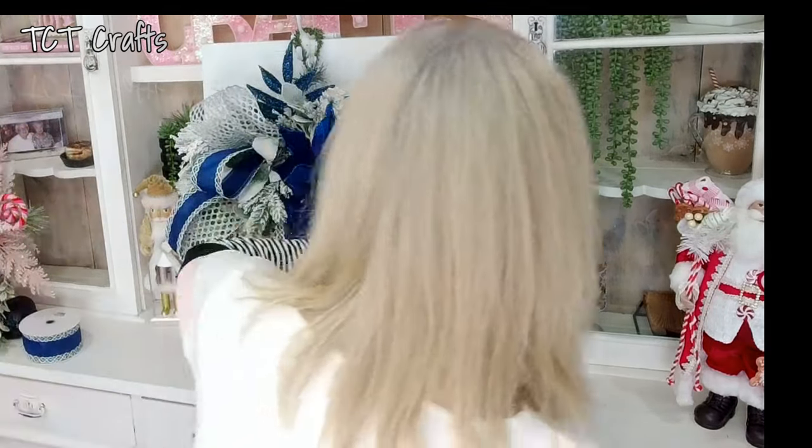A couple more sprays and then I think we are going to be done. I think I've got three more blue pieces. Before I glue that, let me just put them here and see if I like the placement on them. I'm thinking that's going to be kind of like our topper. I like it — glue these in.